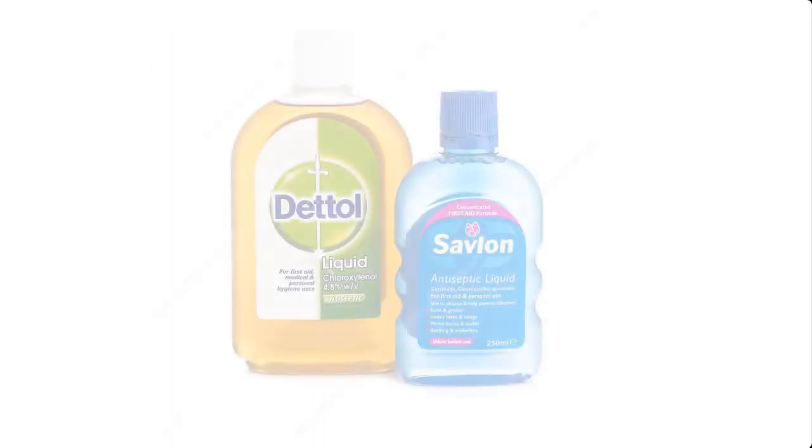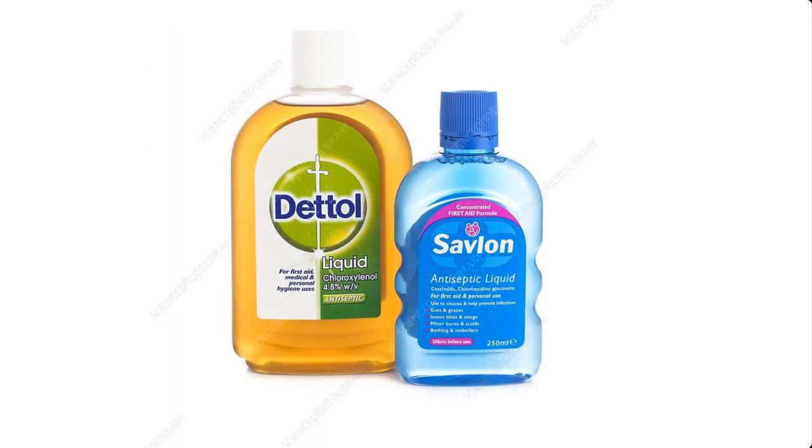Please note that Savlon or Dettol are made with the same ingredients. In this video, I'm gonna take you through the process of how to produce antiseptic solutions such as Savlon or Dettol at home.